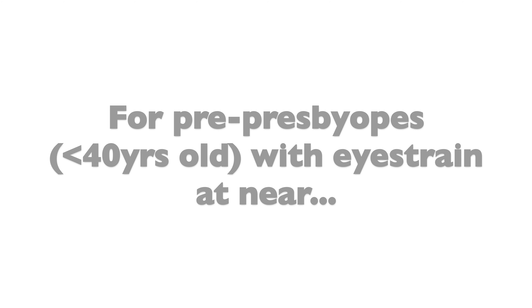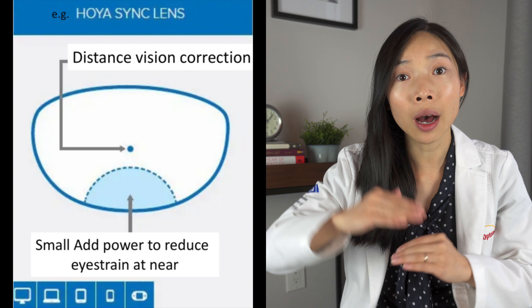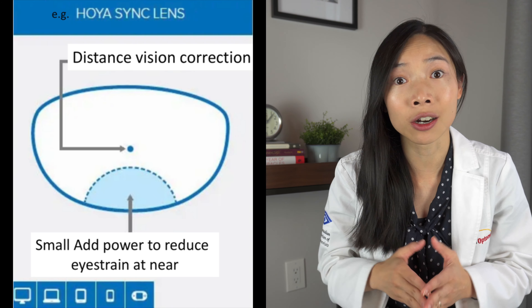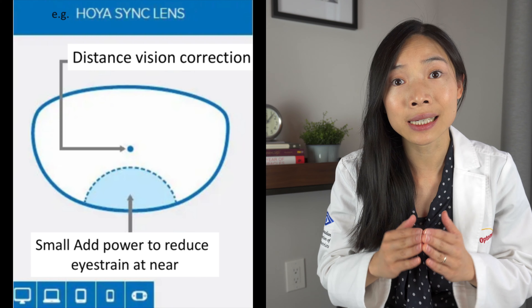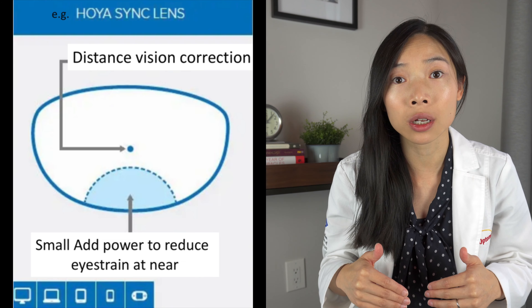Similarly, if we can reduce the need of the inturning of our eyes or lessen the focusing work our eyes need to do, then we can view near more comfortably. The general design of the anti-fatigue lens is to keep the top part of the lens with the distance vision correction needed for us to view things far away, just like our single vision lenses do. But it also implements a small reading add power on the bottom of the lens to lessen the workload we need to do at near. For many, this change alone can already put us back into our comfort level and eliminate symptoms of near eye strain.